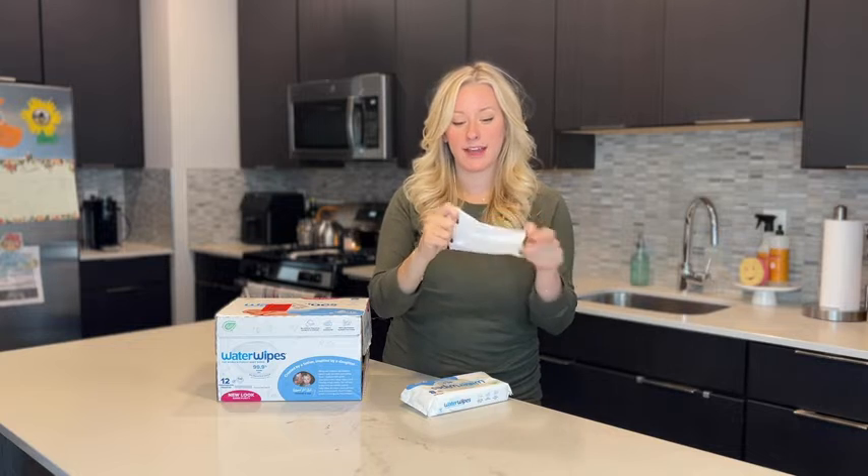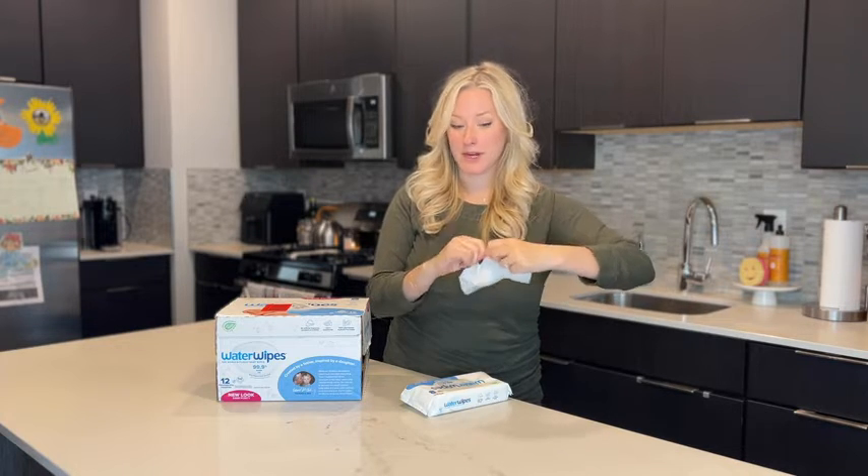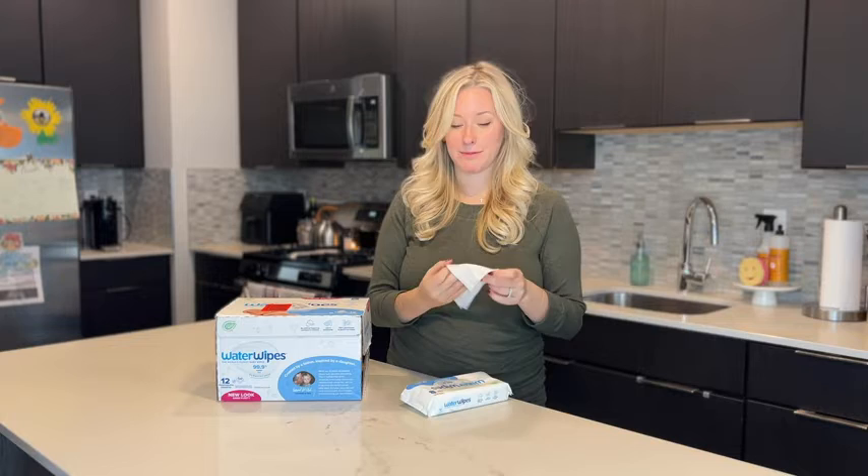These wipes are also pretty strong. I can't really even rip through them if I wanted to, which is really nice. You don't have to worry about poking a finger through when you're changing a poopy diaper.